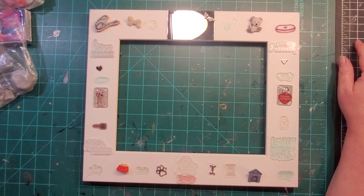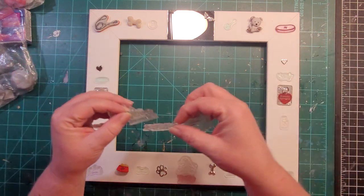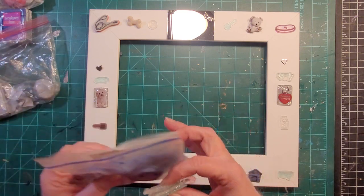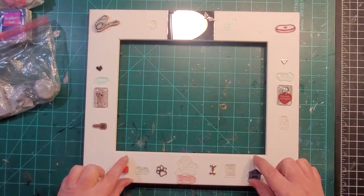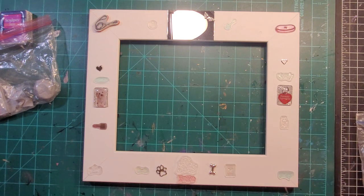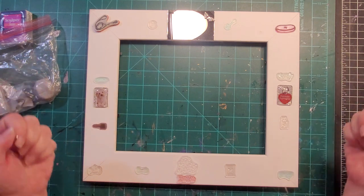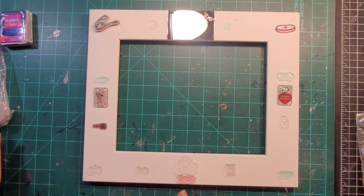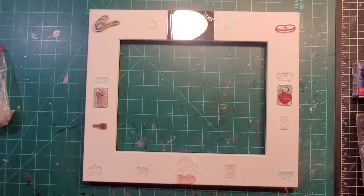So the four phrase stamps are going on navy pearl with silver ink, the buttons on galaxy glitter, and the silver items on straight navy. With theme buttons, you can use shank cutters to cut off the loops on the back — don't cut all the way to the bottom because you want a little bit left to stick into the clay so the clay has something to hold on to.